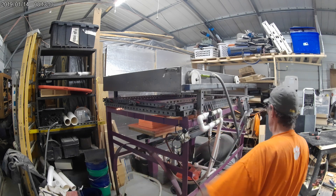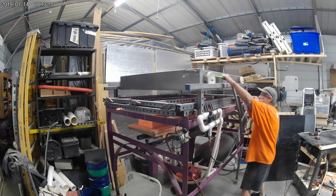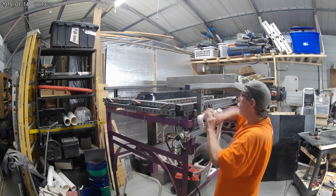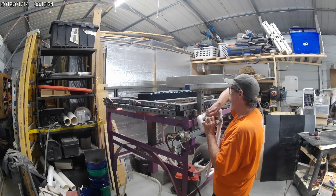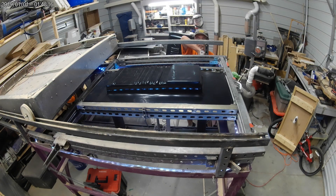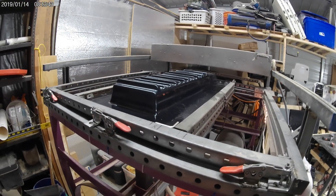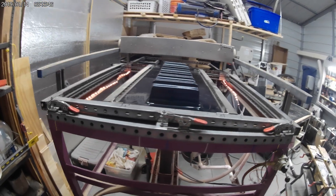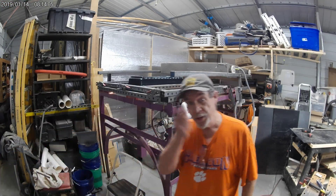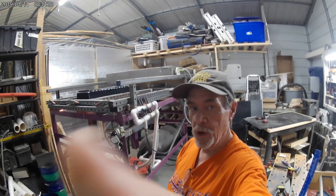I want to get this one good and hot so I get a good tight part — 262 degrees, let's make a part. Turn off the heater, move the heater back, raise the mold up, turn on the vacuum. Okay, y'all see what happened? That's what it did to that flat piece of plastic when I brought it up through there. We'll let that settle a few minutes, then drop the mold back and take it off. That went pretty well — I haven't done one in a while.